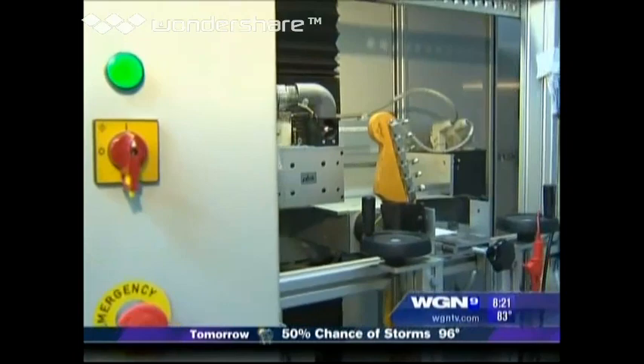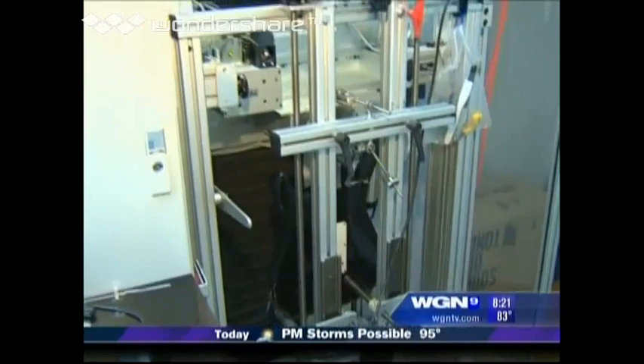What the machine does — it scans the neck. We tell the machine what to do. It goes back and cuts and levels all the frets so they come out perfectly even all the way up and down the guitar neck.